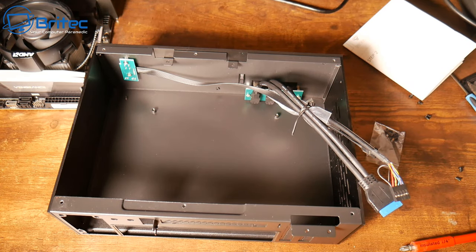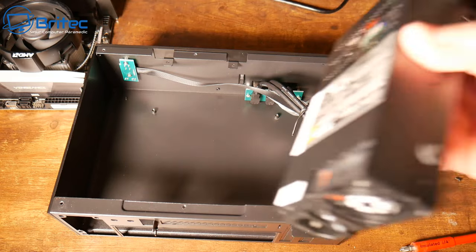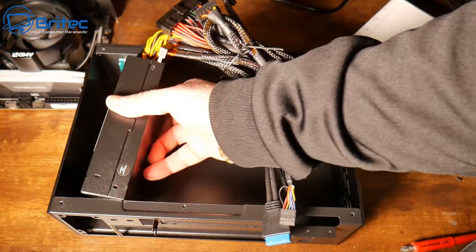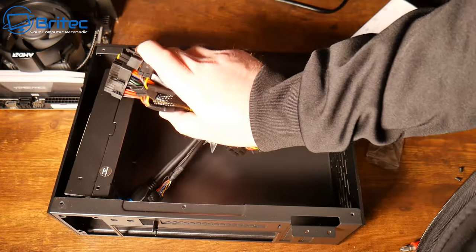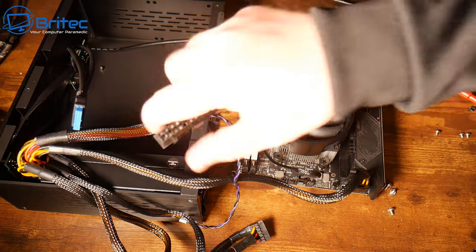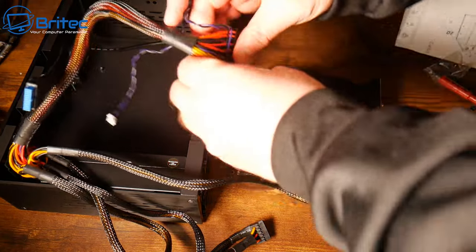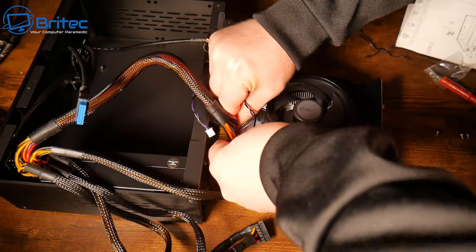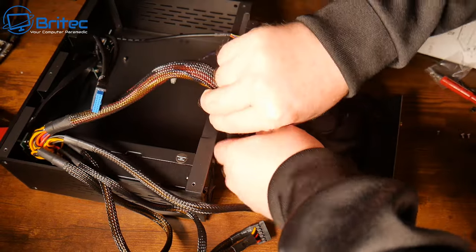What I'm doing here is just undoing all of the cables so I can get the power supply into the case. There's not a lot of room in here for cable management so a modular one would have probably been better, but I was trying to keep the cost down. I'm going to try and plug these cables in outside of the case to make it a little bit easier rather than trying to do it inside, because I've got pretty big hands and things get tight in these cases.